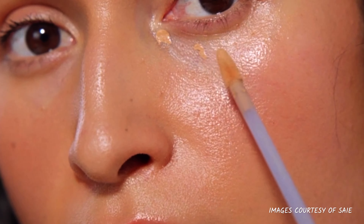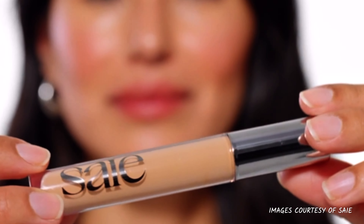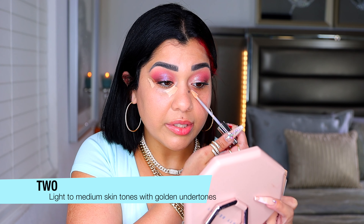Moving on to the Hydro Beam Concealer, $26, available in nine shades — I have shade number 2. I already reviewed this and I really love it. It doesn't crease, doesn't cake, and has the perfect amount of glow without emphasizing texture. It's better for dry under eyes than oily since it is hydrating. The formulation is super lightweight and melts into the skin. It gives a nice amount of coverage, just make sure your eye cream is dry before applying.